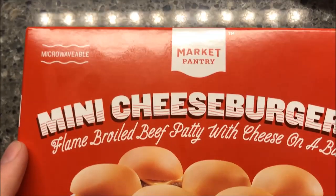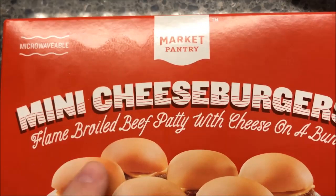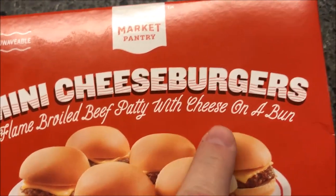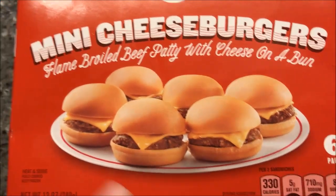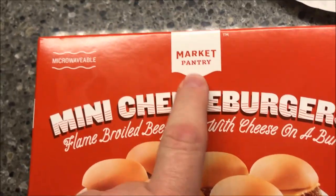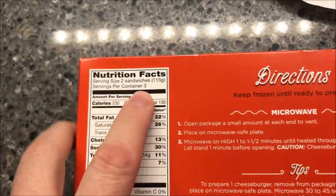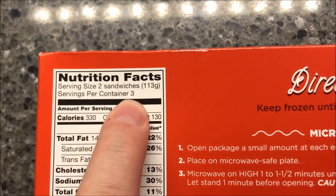Hey guys, welcome to another lunchtime review. Today I'm going to try one of these Market Pantry mini cheeseburgers — a flame-broiled beef patty with cheese on a bun. They look pretty good. We bought these at Target; Market Pantry is a Target brand. They are three dollars and thirteen cents for six burgers.